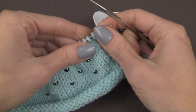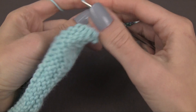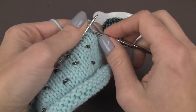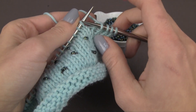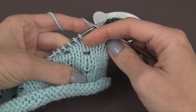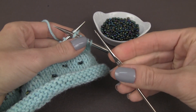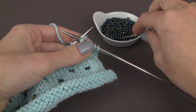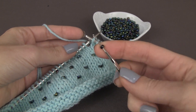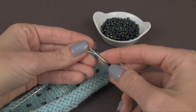The first step is to simply work to where the pattern says to incorporate a bead, or if you're making up your own design — which is really fun to do with beads — just get to the spot where you want to add a bead. Take your small crochet hook and place a bead onto it. This is the important part: you need to actually place the crochet hook through the bead itself.